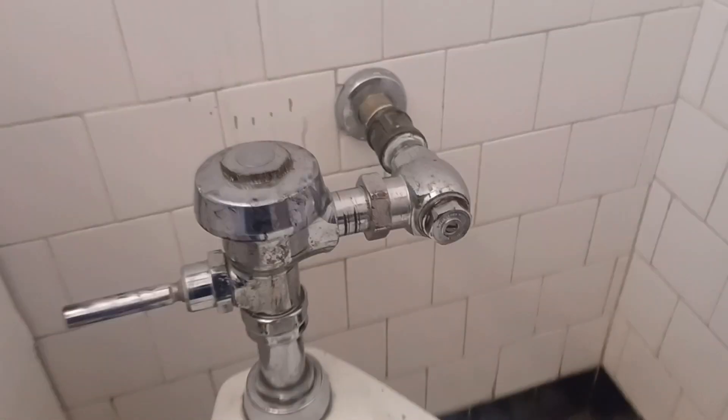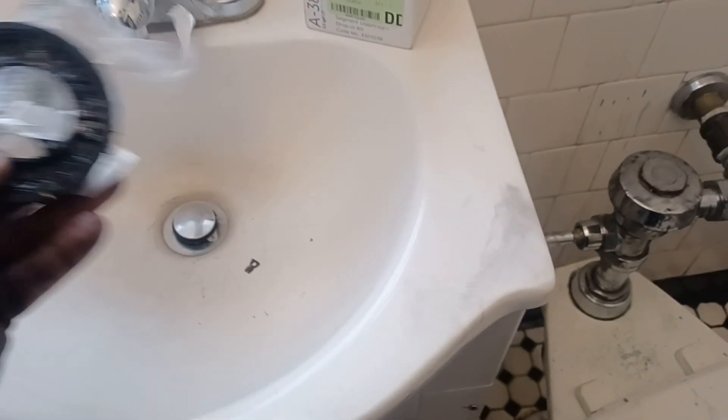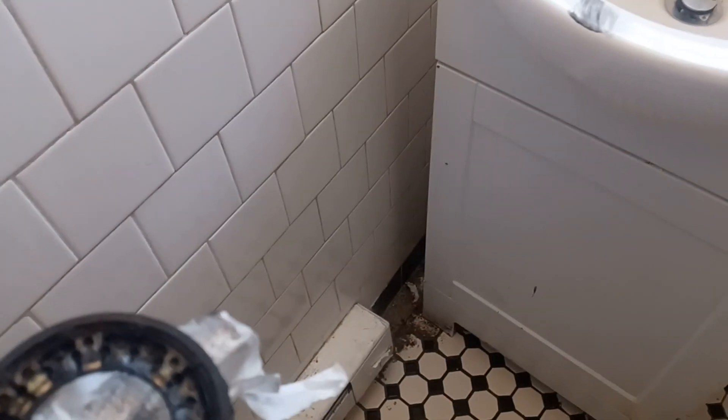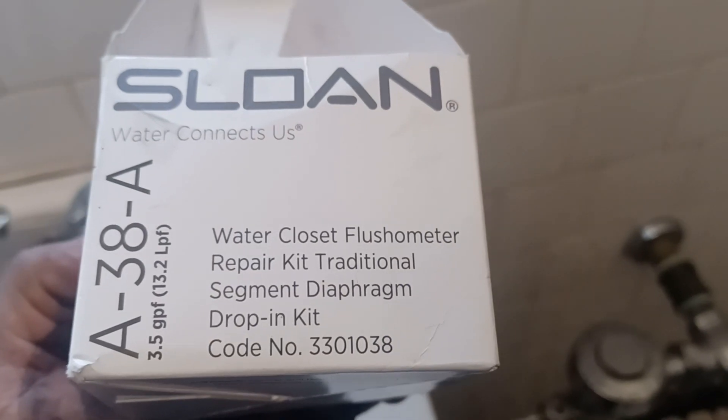Alright guys, now we gotta clean this mess I made over here — it's all the black rubber from the old diaphragm. You should have gloves, but I'm so used to it I don't bother. This probably hasn't been done in a while — I think the last time was like three or four years ago, maybe longer. I think I'm the one who did it originally. So that's what you got — we just changed this Sloan valve out. I'm gonna wash my hands and get out of here. Catch you guys on the next one, thanks for watching.